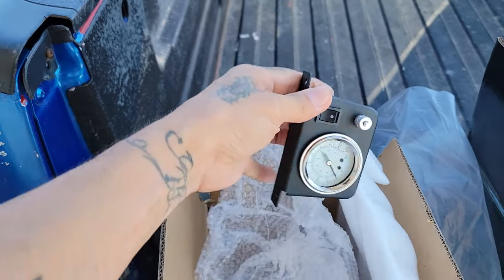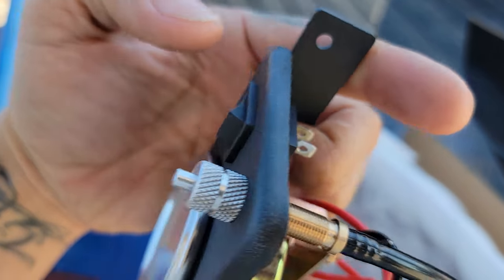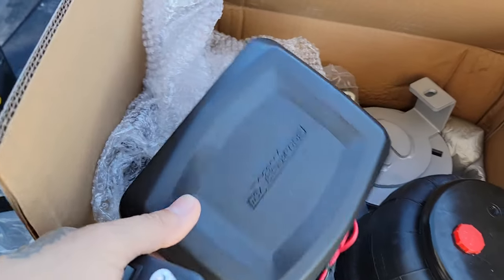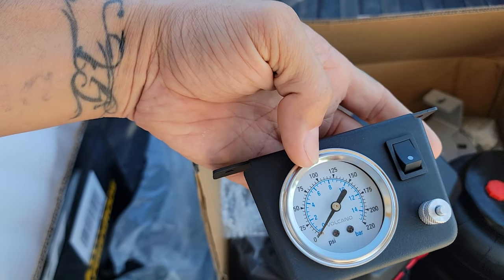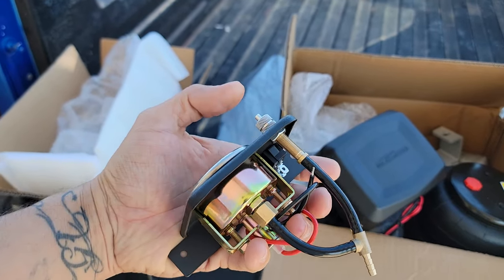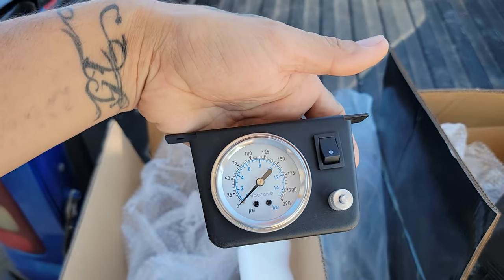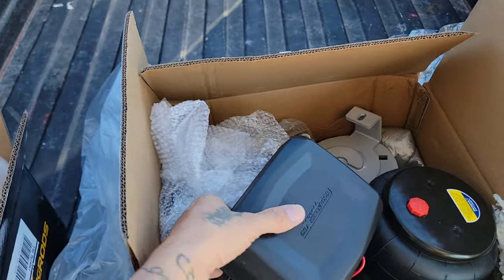Here it is — this is the gauge. Once you wire it in correctly, you can push the button and it'll turn on the compressor. You've got a gauge right here to see how much air pressure you have on the airbags, and then once you want to park and release the air, you just push this button right here and it'll air out.